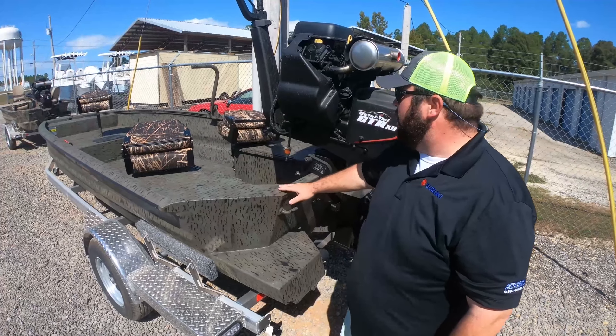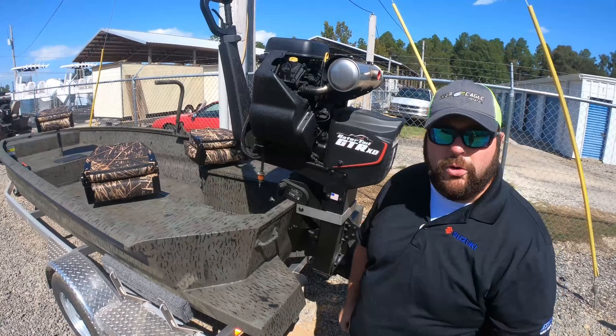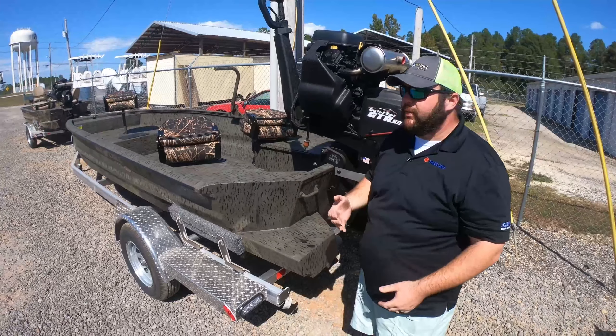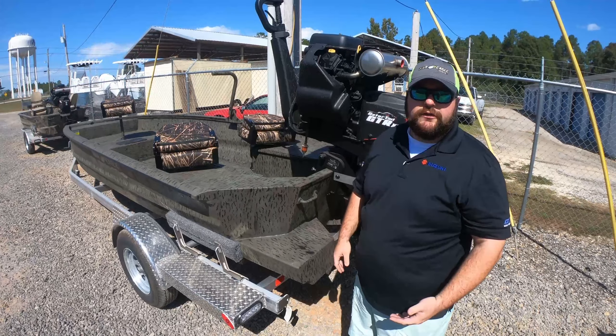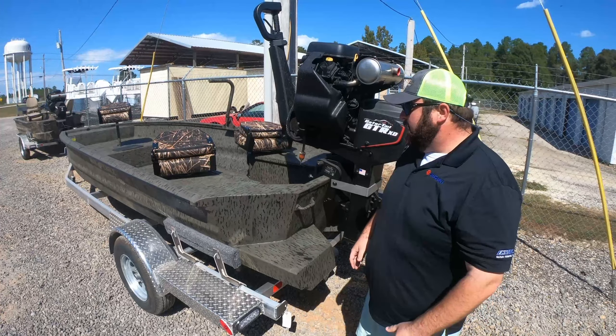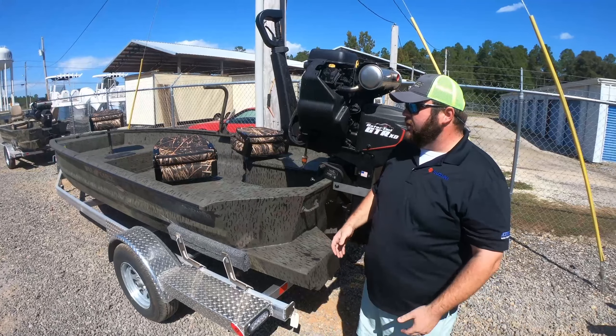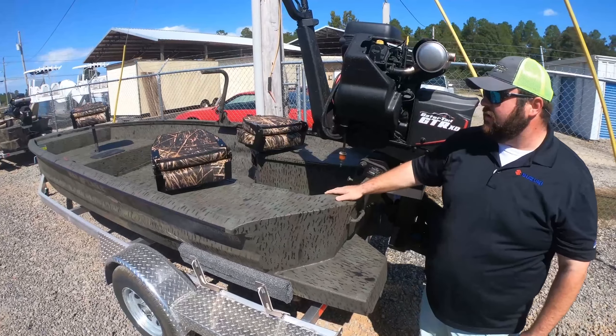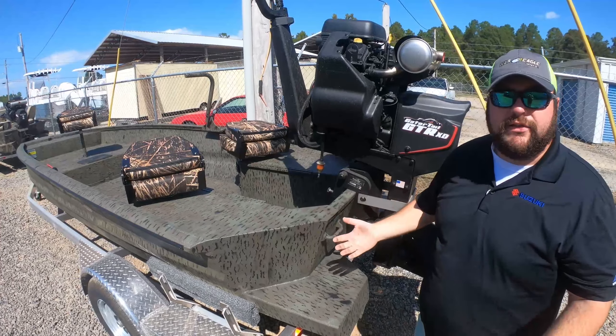War Eagle paired this boat with the new GTR 40 XD — we're all real familiar with that engine, we do a lot of them, and it's a great match for this boat for speed. This boat should be a little bit faster just because of the material it's made out of — a little bit less weight than most of the competition, but by design.